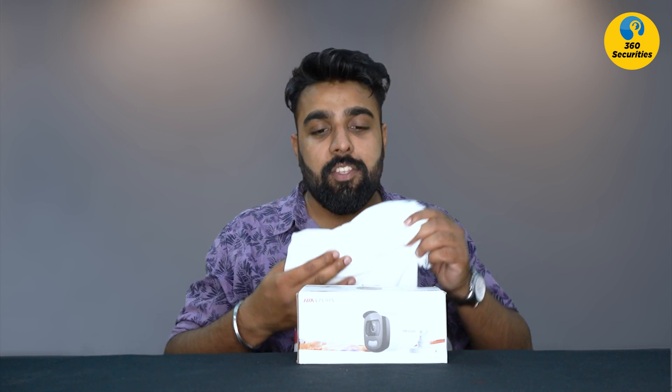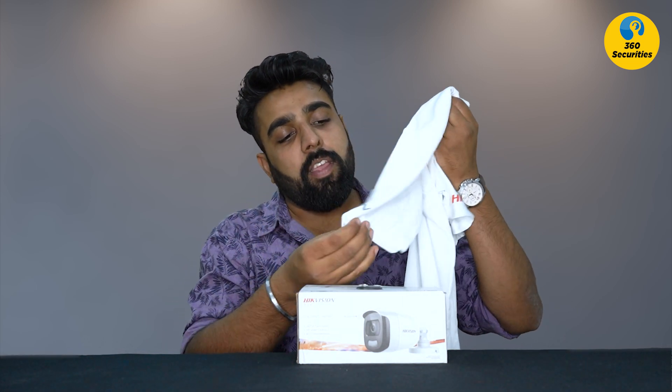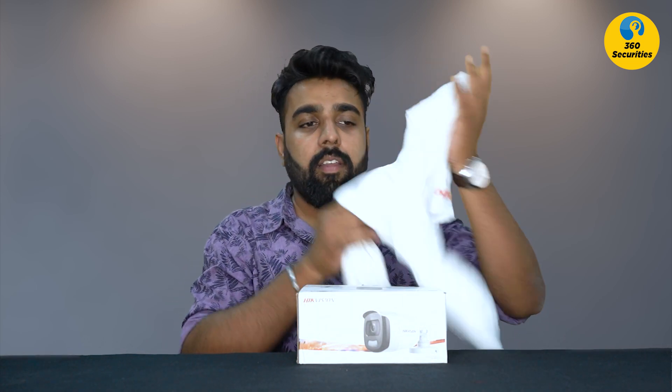I am giving away two Hikvision official t-shirts from the ColorVu series. You can see it — it is great quality with the official Hikvision logo. To enter, like the video, share it, and comment below. I will use a random comment selector and the lucky winner will receive two t-shirts at their address.